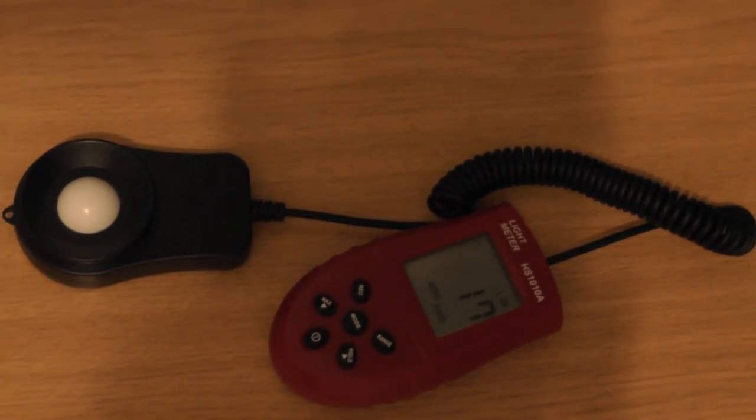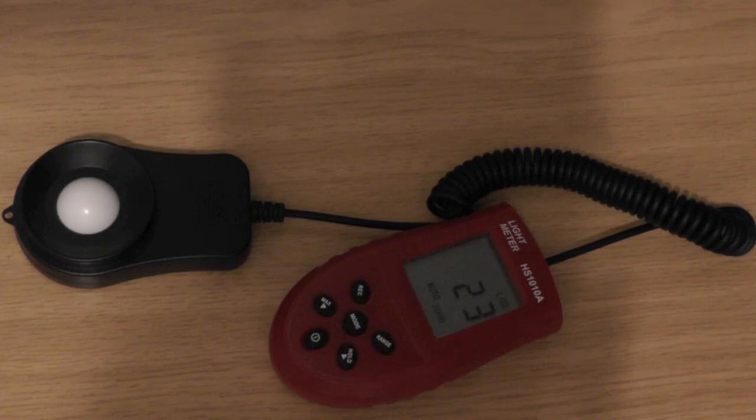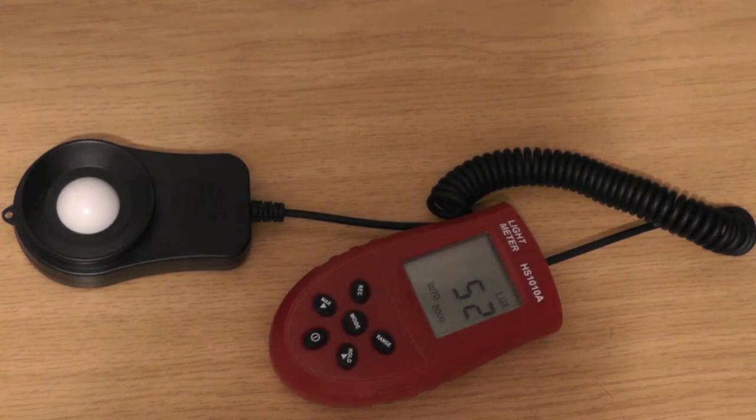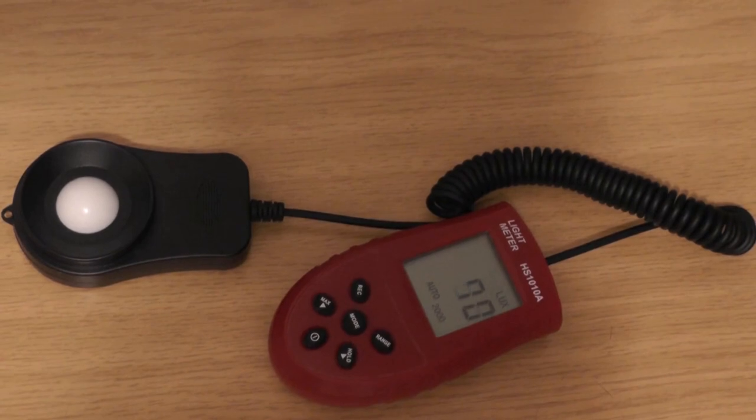Now testing the compact fluorescent lamp at night. Since it's fairly new it doesn't take long to warm up, but it starts at only 20–22 lux and slowly increases — 23, 28 lux — showing these lamps need time before reaching full brightness. Comparing: my LED installation gives 130 lux; one CFL gives about 30 lux. Adding an 8-watt CFL brings us to 50 lux, and another 8-watt CFL gets us to around 80 lux.